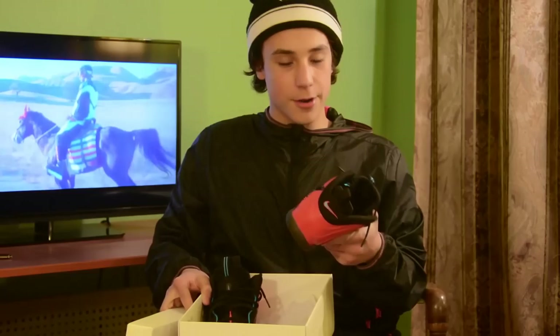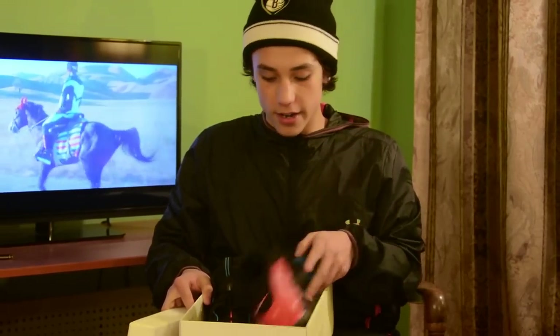These are size 7 Foamposite Spidermans. I don't know, this wasn't really that big of a shoe for me, but it's alright. These are my brother's, actually.